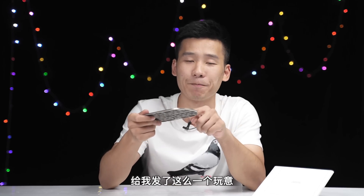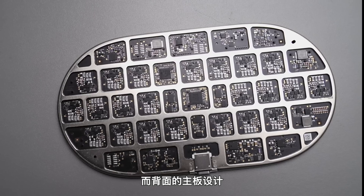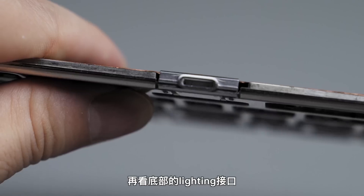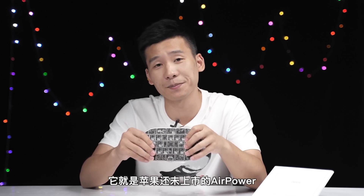Lucky enough, one of my friends sent me this a couple of days ago. It's also a wireless charger but only a semi-manufactured one — you can even see the case is missing. From the top we can clearly see there are many small coils. Looking at the bottom, there's a lightning port — many of you might have already figured out this is the Air Power that Apple never brought to the market.